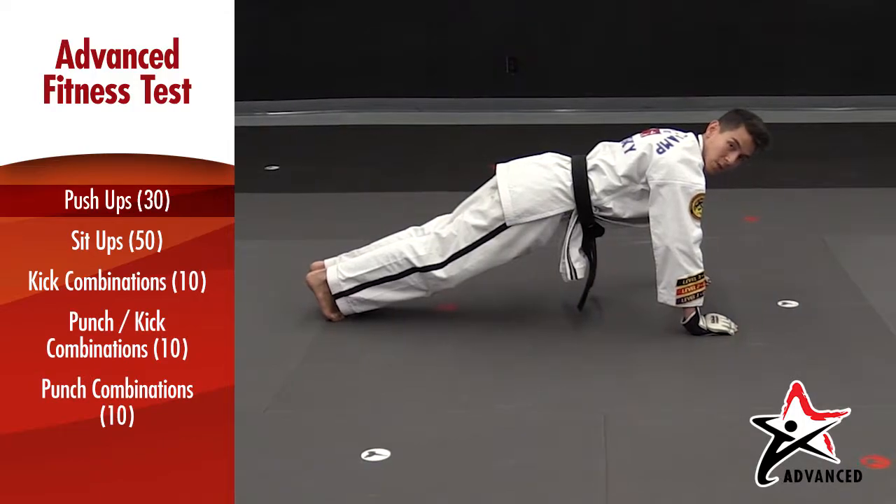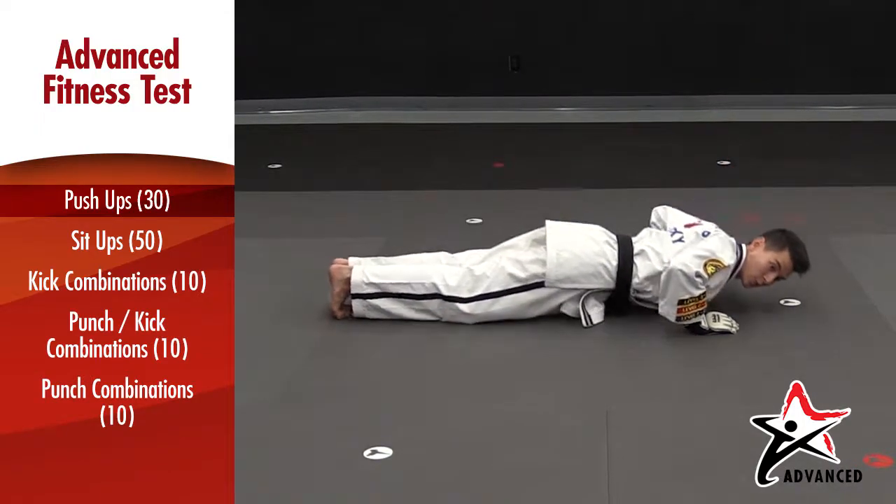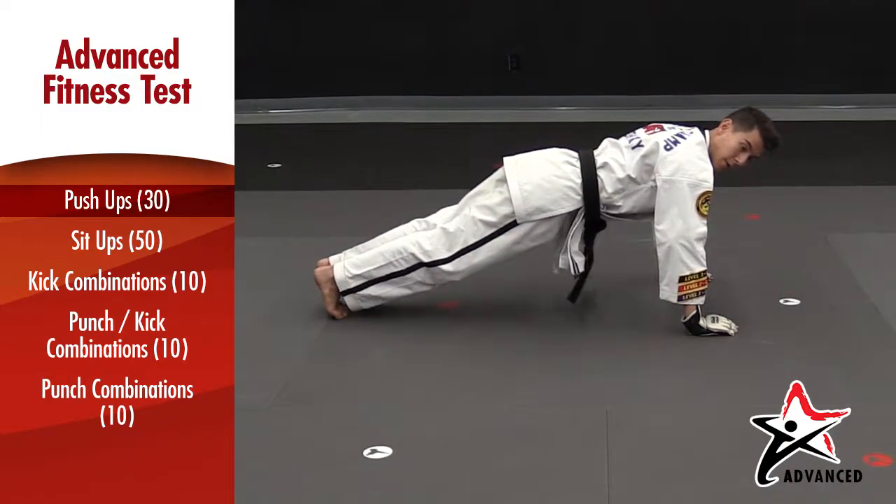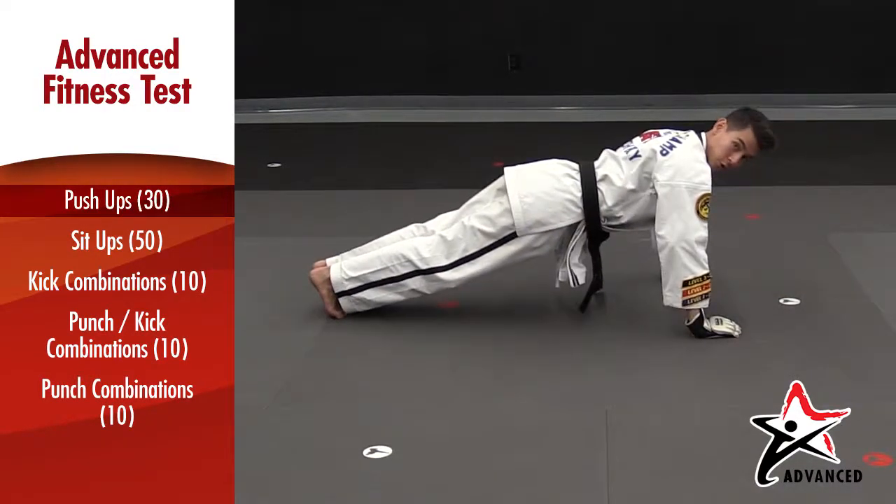For a zero base alteration, you're going to drop your body to the floor — knees never touch the ground — arms lift up as you launch yourself up, for a zero base push up.